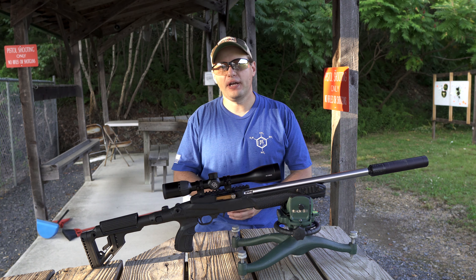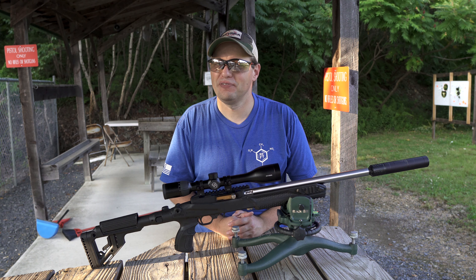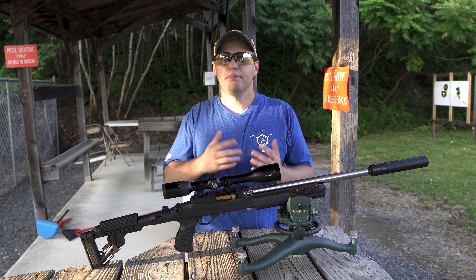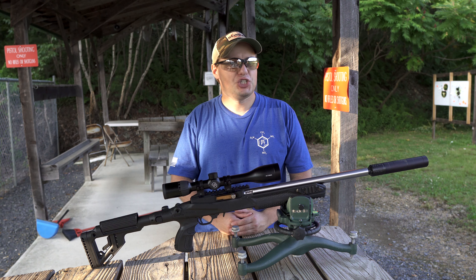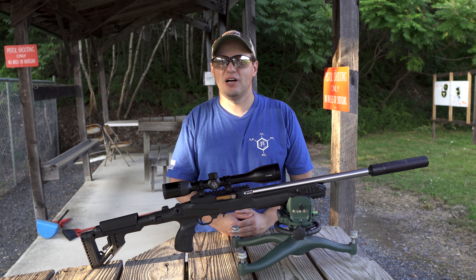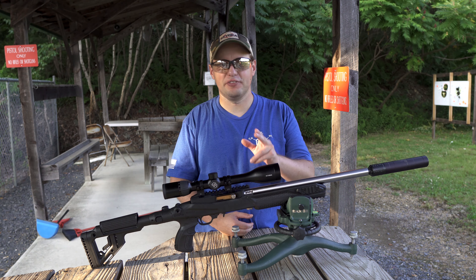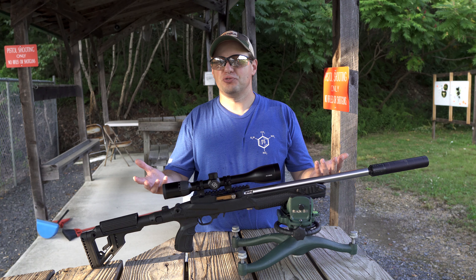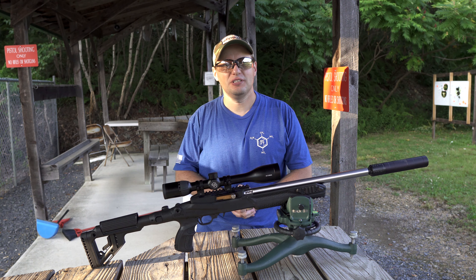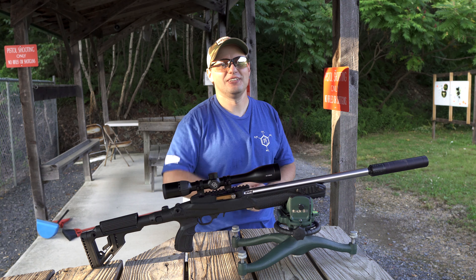That's the Sterka S5 4.5-14x44 rifle scope. I sincerely hope you enjoyed the video, and if you did, please make sure you click the like button and share it with your friends. Make sure you're subscribed and have the notification bell on in order to stay up to date on our latest videos on the scope, our precision rifle series, and more. As always, thank you for watching, keep on squatting, and I'll see you next time.